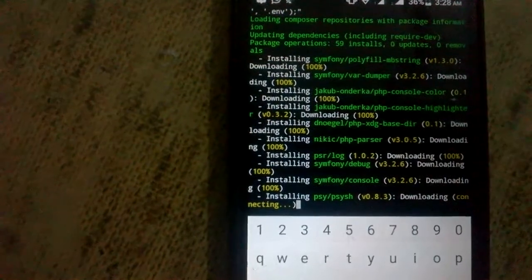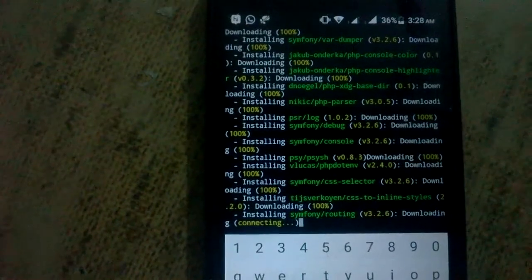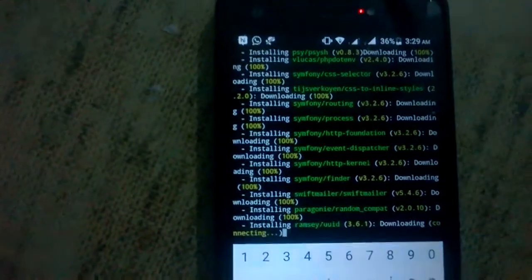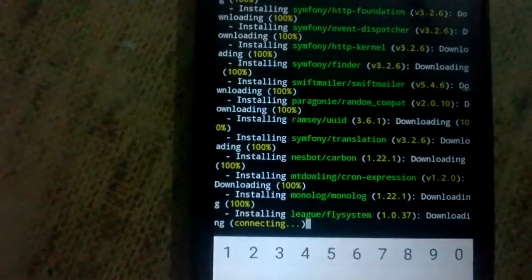I paused this video. Our project is now downloading.